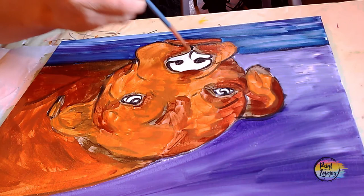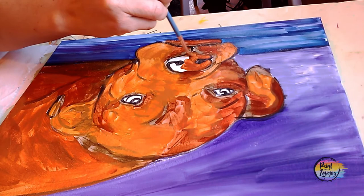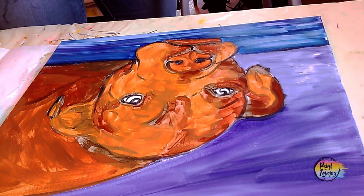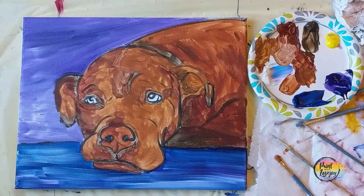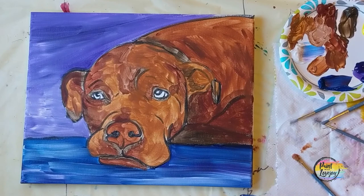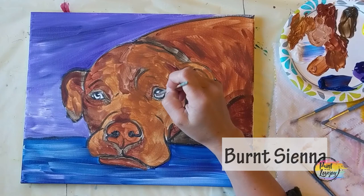I'm grabbing some more burnt sienna with a little raw sienna and going back to the nose — focusing more on the burnt sienna just for the nose because he has a great reddish-brown nose. Pause the video, take your progress photo, and we're going to use some raw sienna to fill in the color of the eyes. If you'd like a different eye color for your dog, feel free to swap that out.